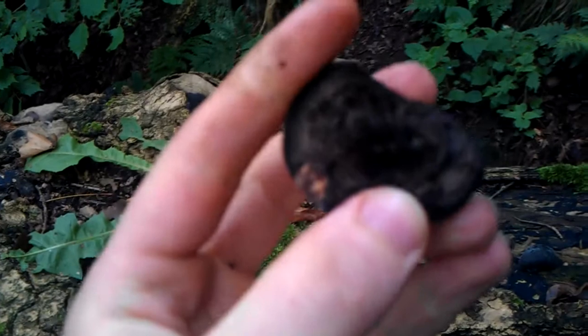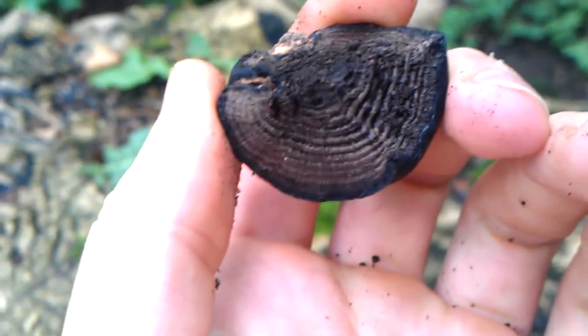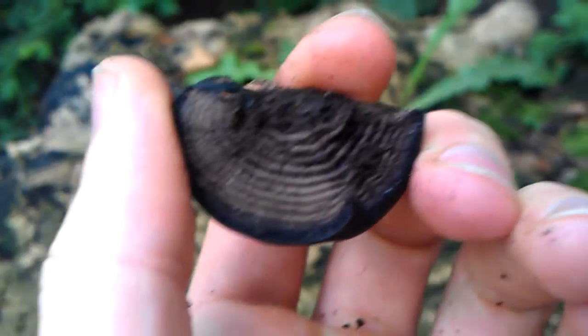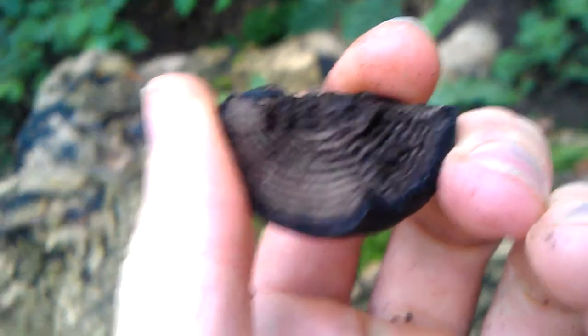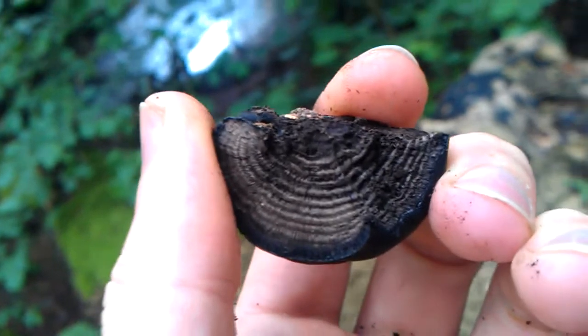They're really useful because you can dry them out and then cut them in half. In the centre, it's got all these concentric rings. Once they're dried out, they'll take a spark and then they will burn very, very slowly. So they make a really good bit of tinder to get a fire started with.